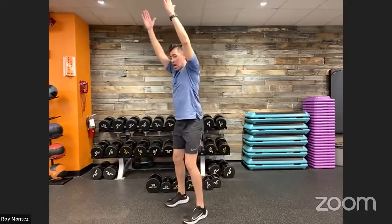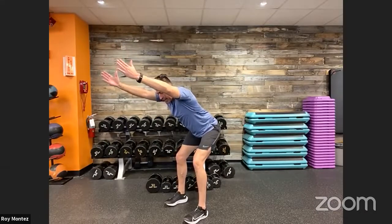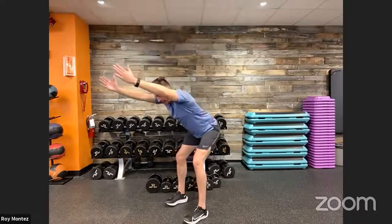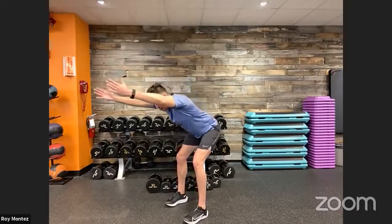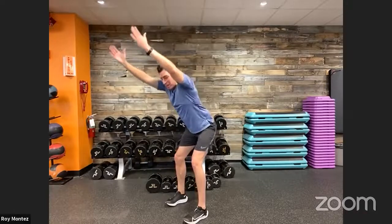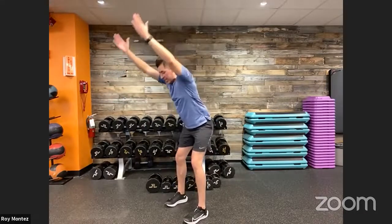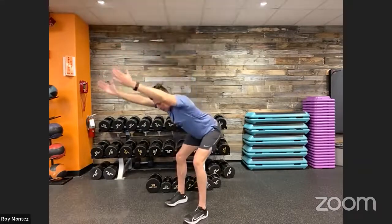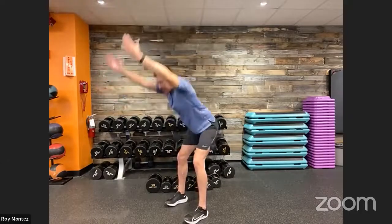Extend your arms up, thumbs facing the back of the room. From here, push your hips back to about a 45-degree angle — really stretching out those arms — and back to standing. Think about pushing those hips back as if pushing a car door. Your back is flat, head looking down as you hinge, shoulders nice and tall, thumbs facing back. Last three, two, one.